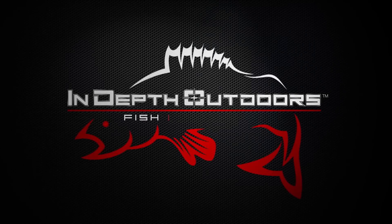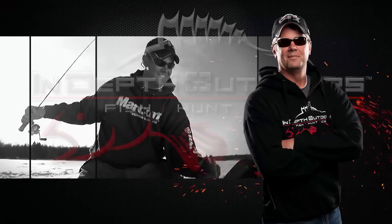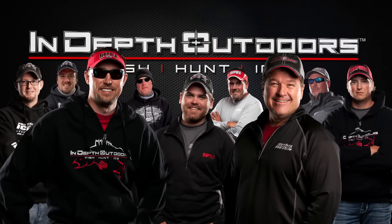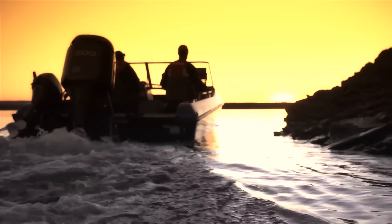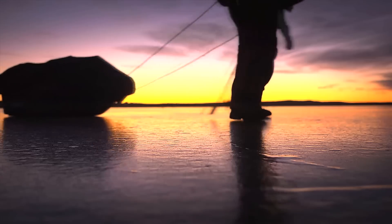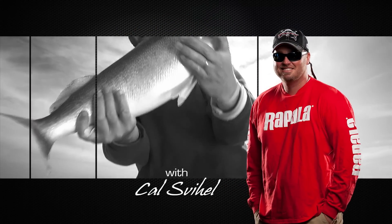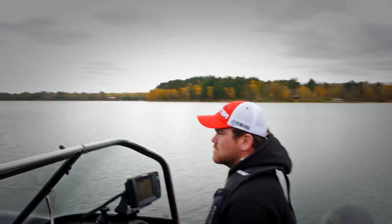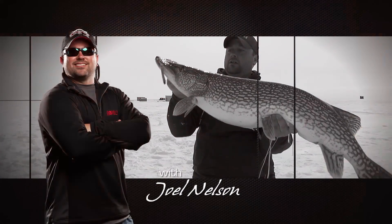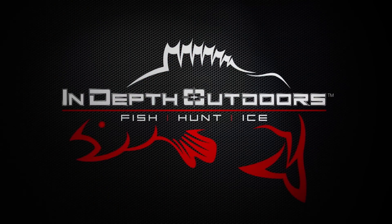Stay tuned for the biggest fish, the hottest bites, this week here on In-Depth Outdoors with James Holst and the rest of the IDEO fishing team. We're headed to the best fisheries across the Upper Midwest and Canada. We'll fish longer, explore unfished bodies of water, and go further off the beaten path in search of the hottest bites in fresh water. This is In-Depth Outdoors.